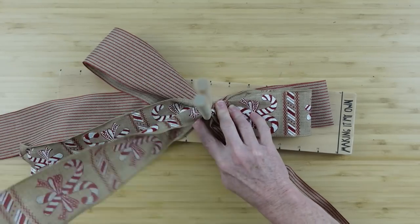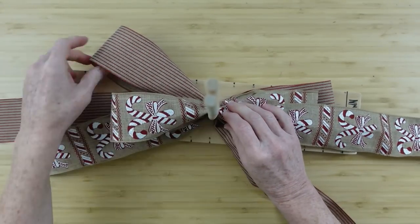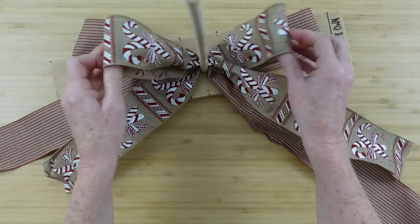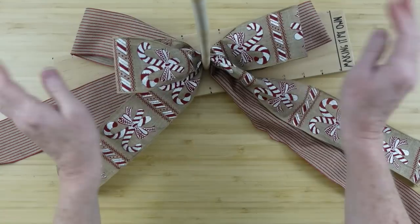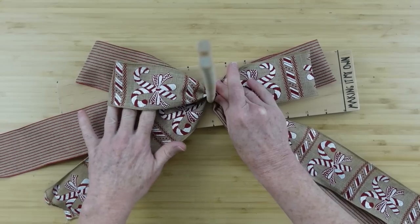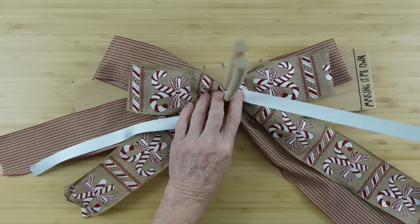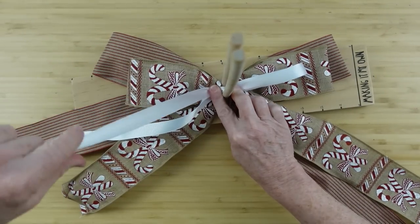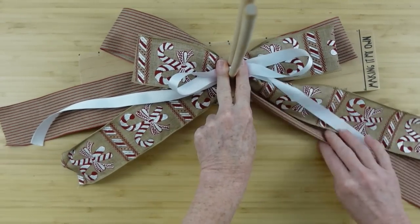I'm doing this slowly for you so you can do it. I'm flipping it over because it's printed on one side and it's not very pretty on the other side. This bow is going to be about an inch smaller each loop — so if we started off with six-inch loops, we want to go down to five on this bow because we want it to be graduated, a little bit smaller than the loops of the other bow. Then I'll cut it off. I'm going to take my other ribbon and put it down here. It's like a little shoestring bow.